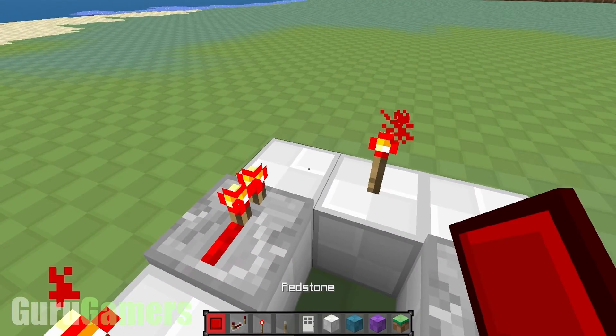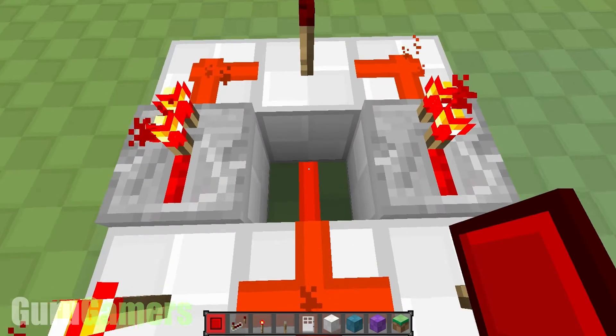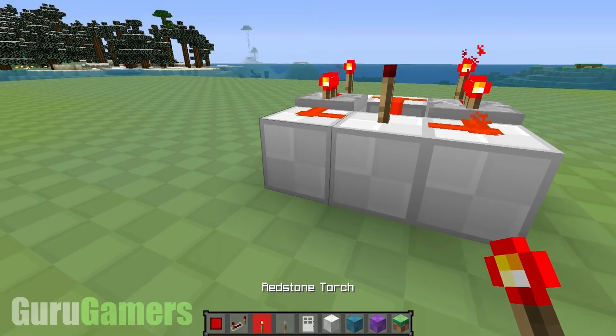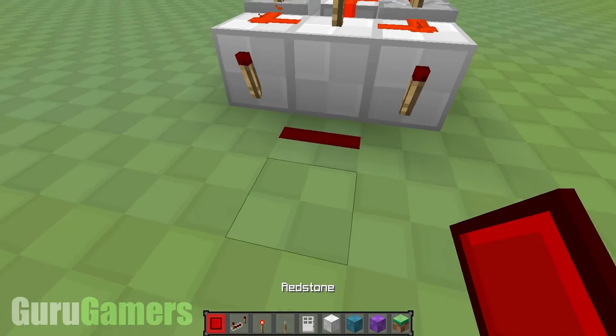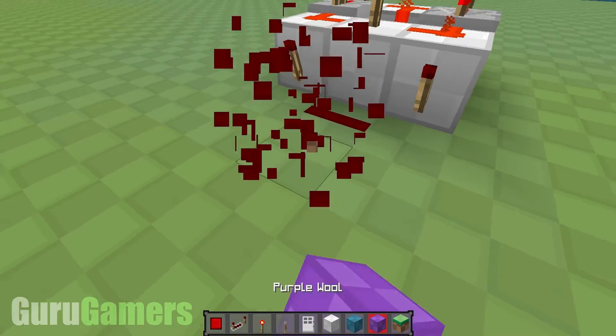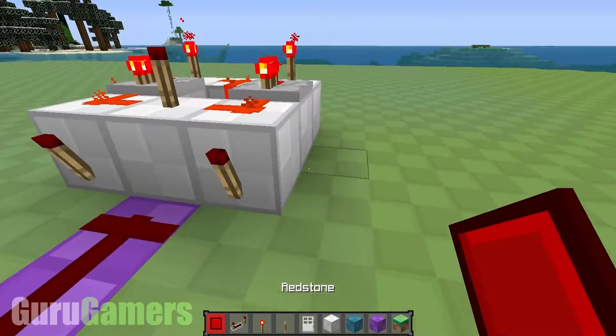Now your redstone goes in the two corners, on this bit here, and in the middle. Now on the front, you're going to need a torch there and a torch there, and this is going to be your output — so let's make this purple, this can be your lovely purple output, like so.